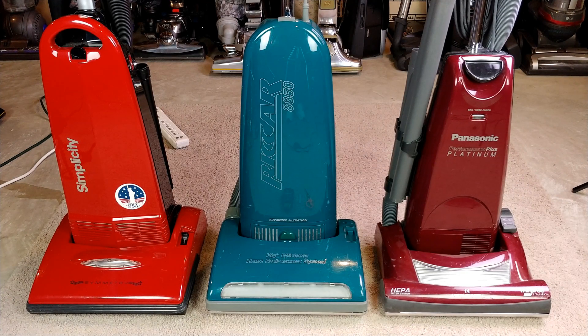Greetings vacuum enthusiasts who might be interested in any of these three particular brands, and welcome to a video in which we will accomplish two things.